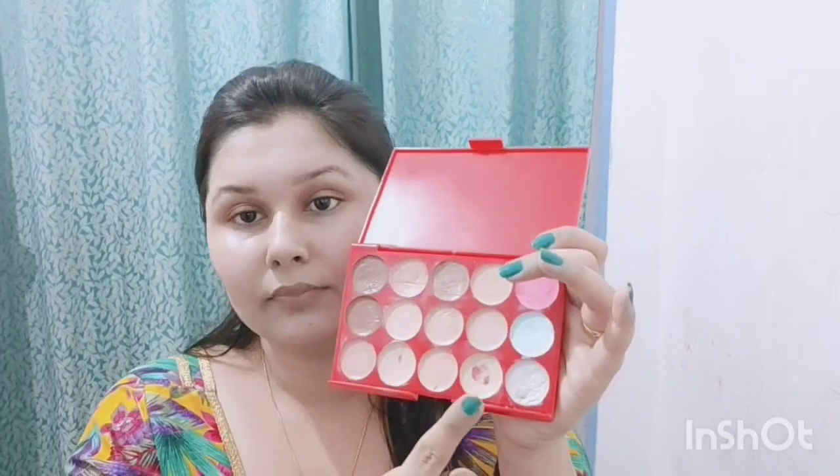I will apply foundation all over the entire face. When you apply any foundation, make sure you also cover your neck. Otherwise your face will look a different shade from your neck. With a damp beauty blender, I will blend it properly. You can also use a makeup brush to blend it. Take your time with the blending so your base becomes flawless.